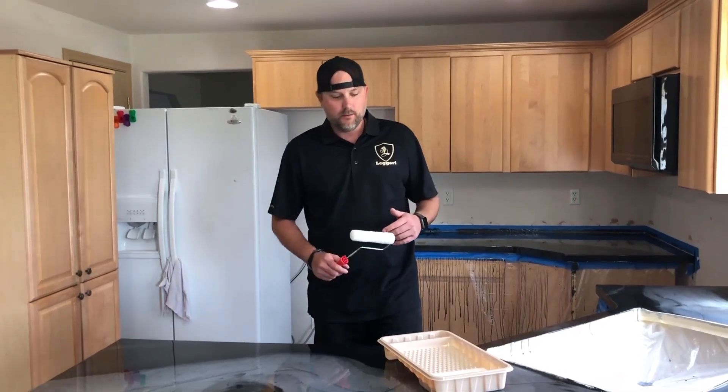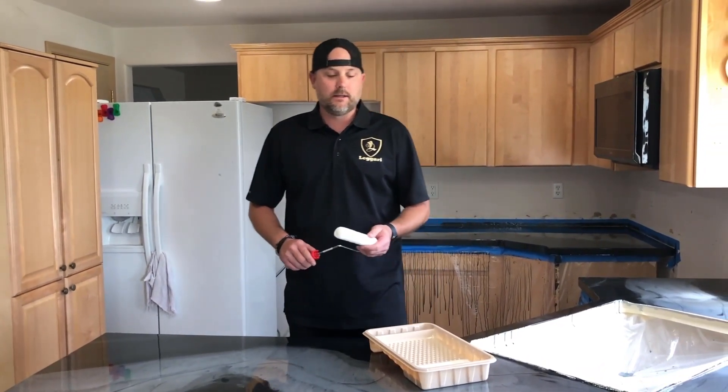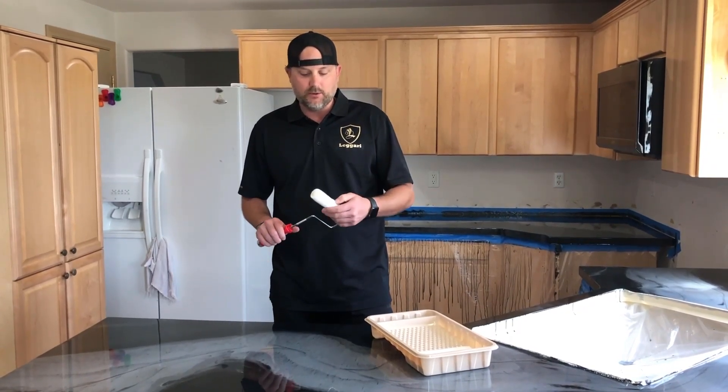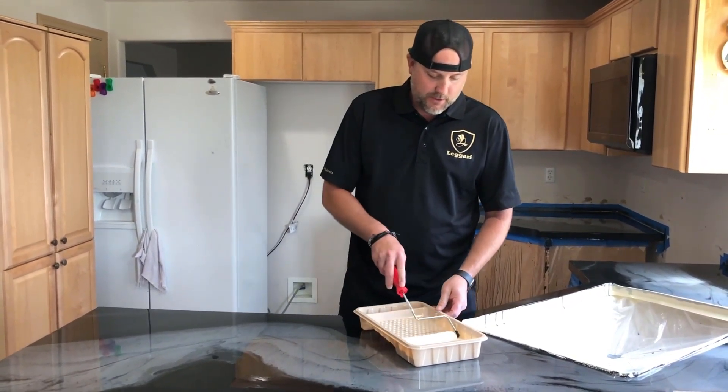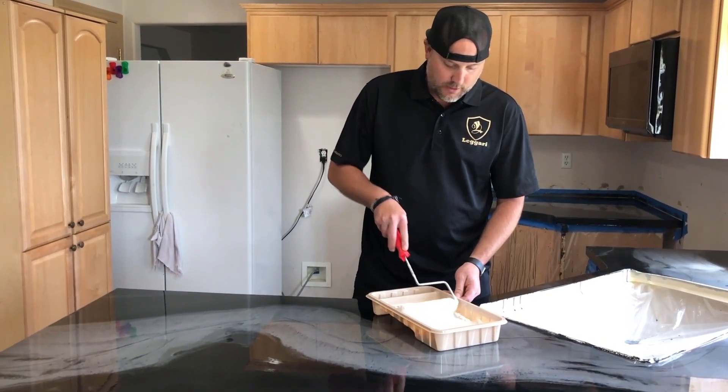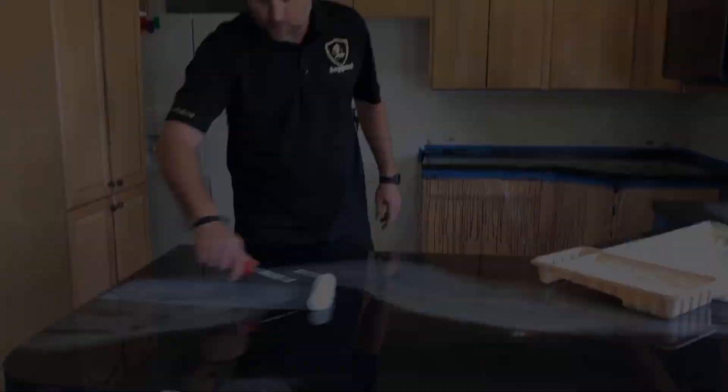It's top coat time. We're using our WB urethane gloss. I'm using the 3/8 nap roller — we've de-shedded it with the tape to get any loose fibers off — and we're going to be using the roller tray. We want to take a second to get this roller nice and soaked up before we start applying the WB urethane gloss.